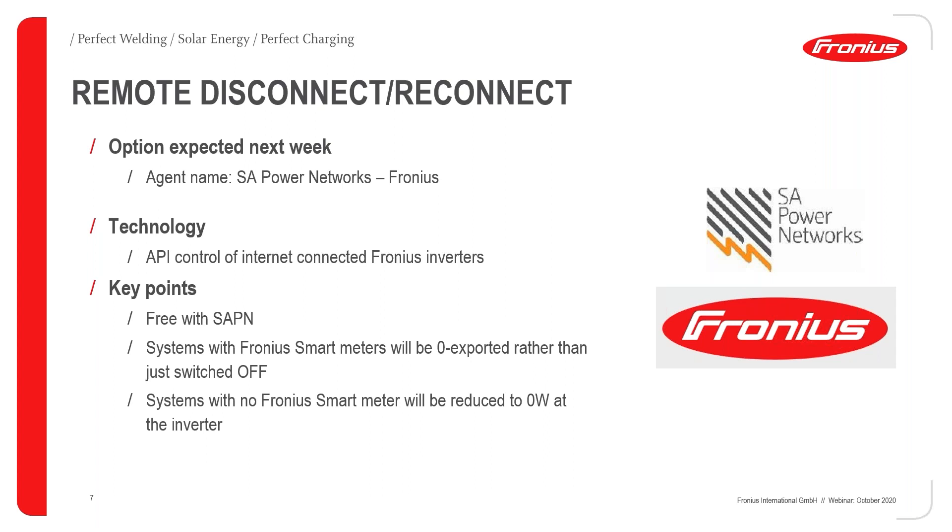A key point with this solution: if you have a Fronius inverter or Fronius system with a Fronius smart meter, when we get the command to shut the system down, we will actually be shutting it down to zero export — not ramping the inverter completely to zero. If the meter is there, you'll still be able to self-consume on site. It'll be a zero-export site until we've been told to release that shutdown, then it'll go back to the original export limit. That functionality is only available if you have the Fronius smart meter, because otherwise there's no way of knowing what the grid export or import is.